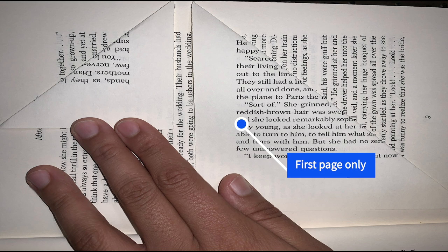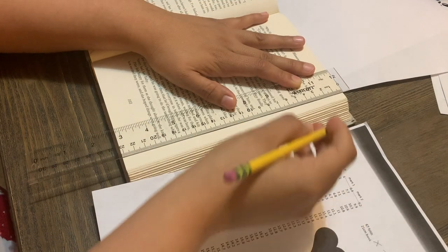When you complete the measurement on the first page, go ahead and fold it. Grab each end of the page and fold it as straight as possible so it aligns with the marking you just made. I try to keep it as neat as possible by using the actual words on the page to make sure my folds are straight.